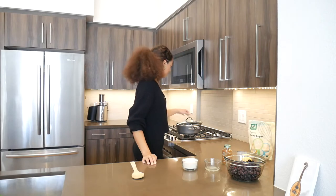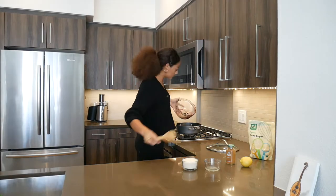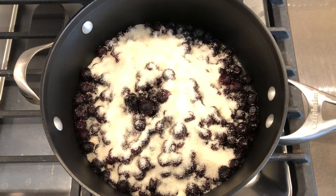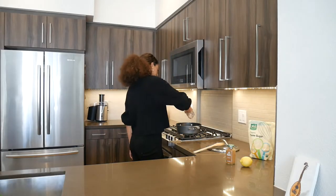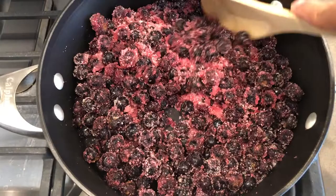All right — four cups of blueberries, one cup of sugar, one tablespoon of lemon juice, and a pinch of cinnamon, whatever that means to you. I always do a couple of shakes. And now I'm going to turn it on medium heat and stir it for about 30 minutes.